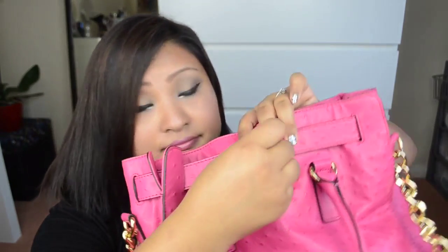The lock and key actually functions — let me show you. If you take the lock off, you can expand the bag, which is a good thing, but I prefer to keep my bag locked.